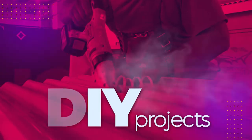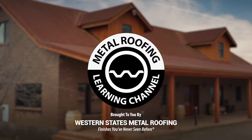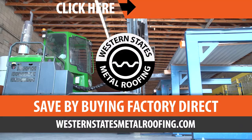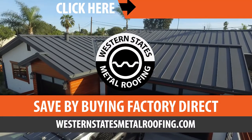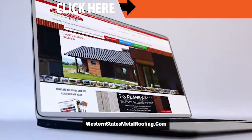This is the Metal Roofing Learning Channel, brought to you by Western States Metal Roofing, where you can find a variety of panel colors and finishes, all while saving on your materials by buying Factory Direct. Visit WesternStatesMetalRoofing.com to find the right material for your project.